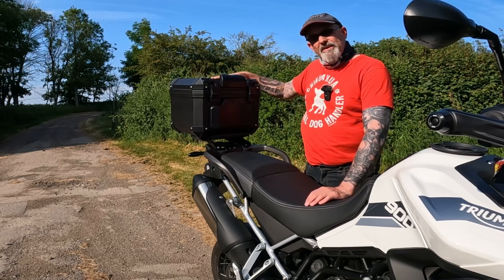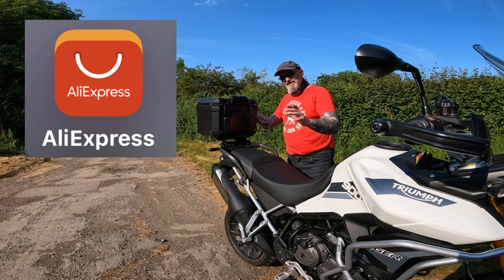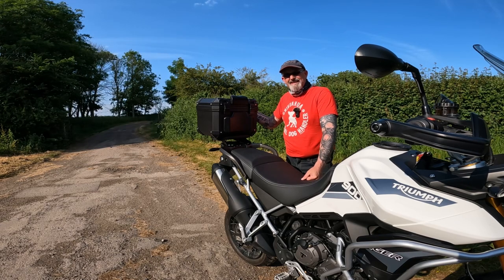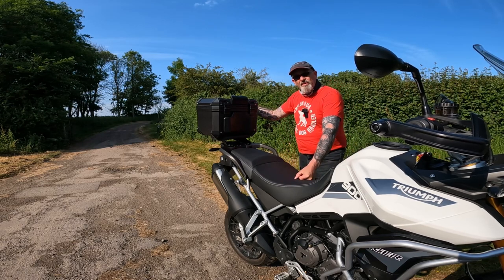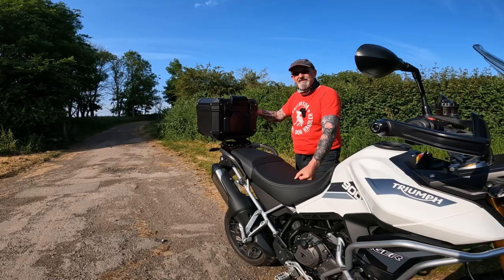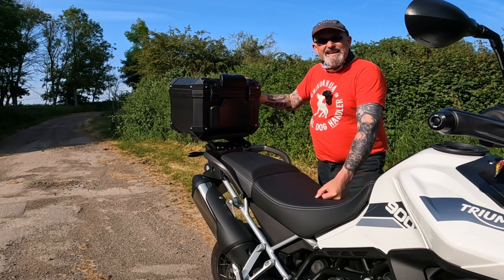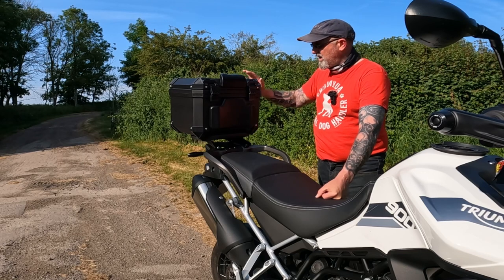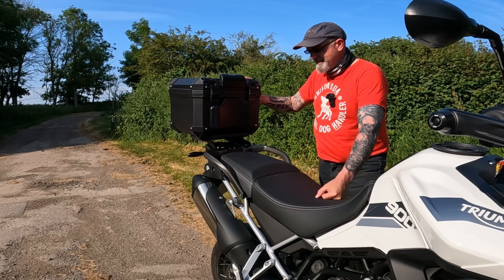I found this one on an app called AliExpress that a friend told me to have a look at. I was a bit dubious — I thought they're going to take my money and it's never going to turn up, and when it does it'll be made out of cardboard. But I'm quite impressed — it came within five days of paying for it. It was 98 quid all in, including shipping and taxes. I could have had an aluminium one for an extra 50 quid, but I thought I was already taking a bit of a risk, so I went with the 98 quid option.